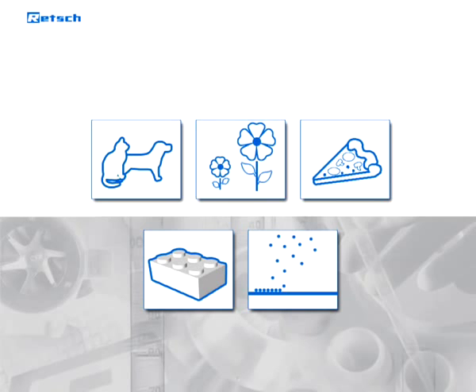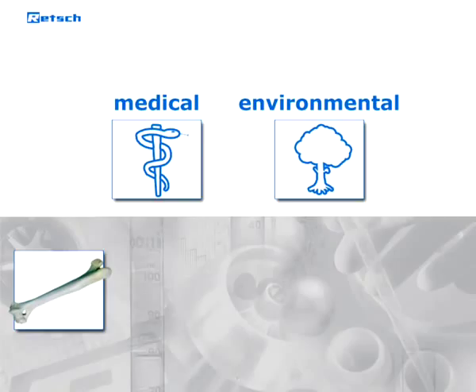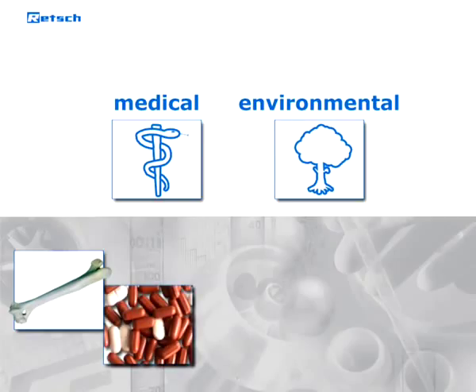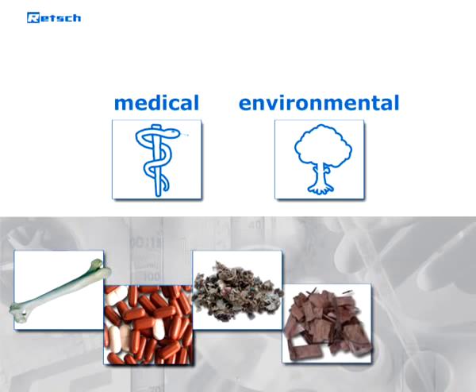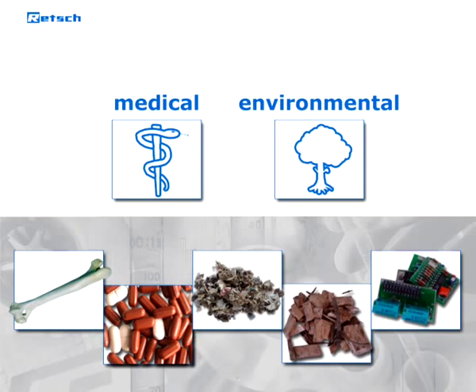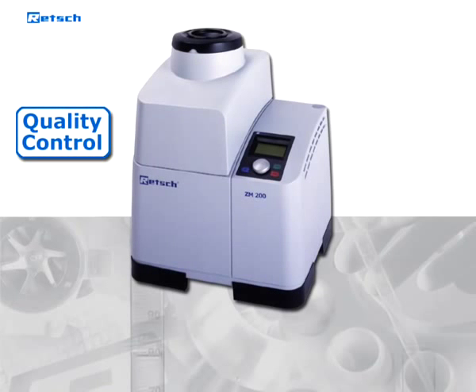These traditional applications have been complemented by new uses in medical and environmental production and research. Bone material for implants, tablets and gelatin capsules, waste products as secondary fuels, plants, roots and wood, as well as electronic boards for recycling purposes might provide a small overview. The ultra-centrifugal mill can be used for both quality control as well as R&D.